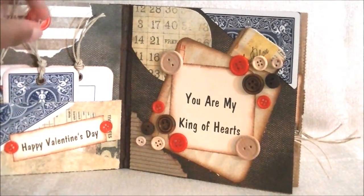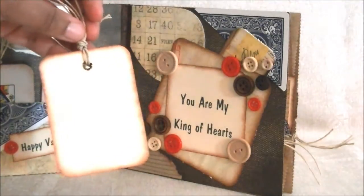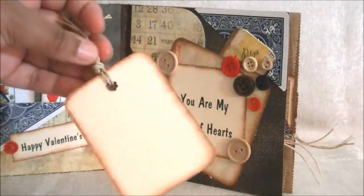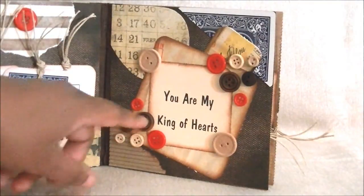These are little tags I made out of the little playing cards, and I put some cardstock on the back of this, so there's a place to journal on the back. I made three of those, and this is twine. And on this side it says, 'You are my king of hearts.'